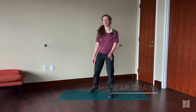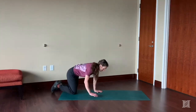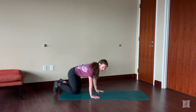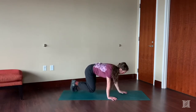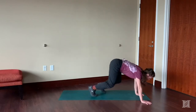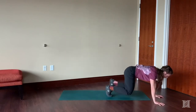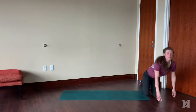The first one is a bear crawl. Start on your hands and your knees, tuck your toes under, gripping the ground with your claws. Lift your knees up off the ground and march opposite hand, opposite leg. Try to keep your butt down the whole time, not letting it come up to the ceiling. It's going to be a little bit harder for your core if the hips are down. That's the bear crawl.